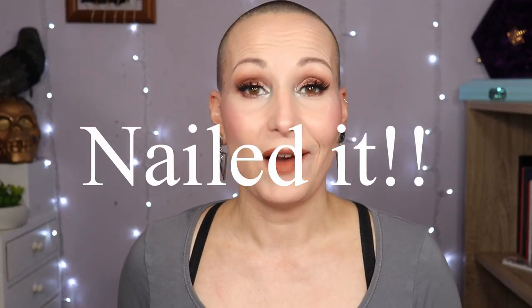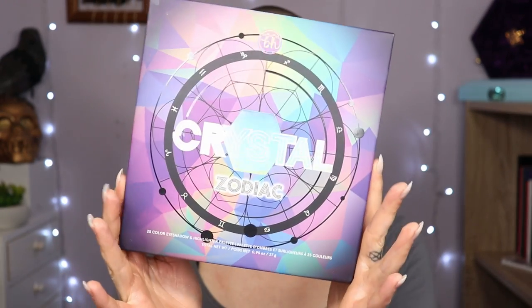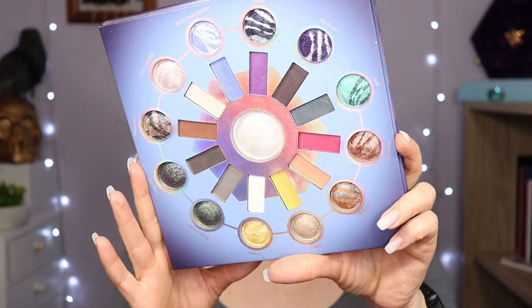Hello my beauties and welcome to my channel. If you are new, welcome. My name is Nikki, I'm 44 from the Netherlands — hence the accent. And today, five looks with the BH Cosmetics Crystal Zodiac palette that I got from my sister for my birthday. Let me just show you the inside if you don't know what she looks like. This is what she looks like. I did a first impression, I did eye swatches, today you get five looks. That's basically it.